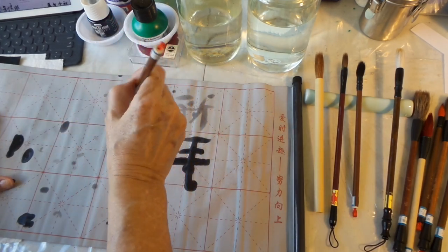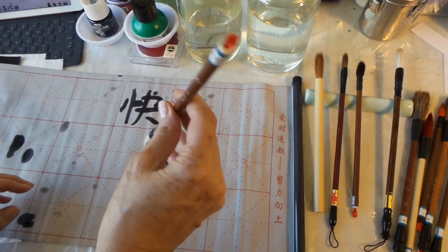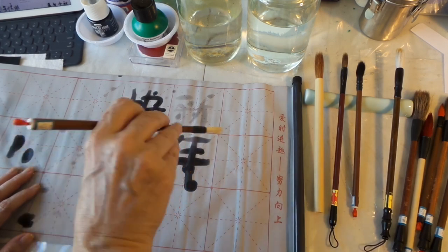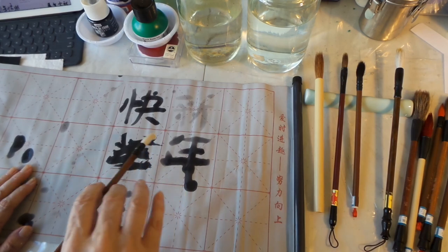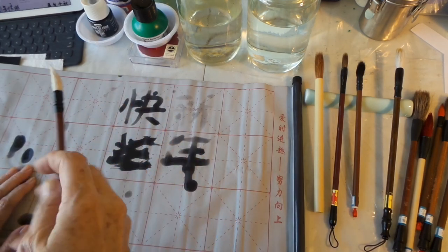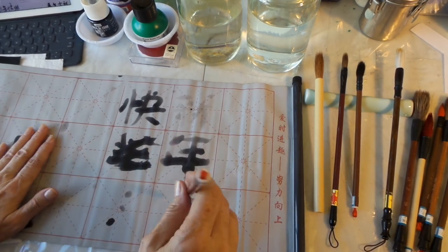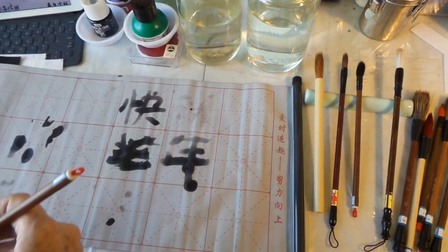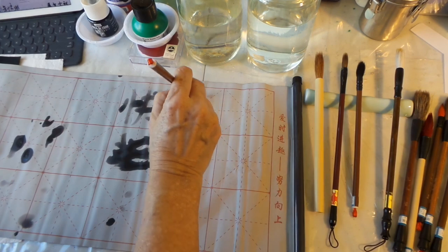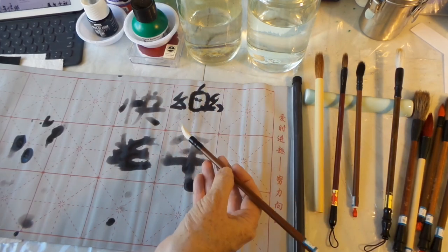You'll be able to see it a little bit better over here. You can see I'm not holding the brush like you would hold a normal American paintbrush — instead you're holding it in between your fingers like this, holding it straight up. Then as you hold it straight up you move it and you're flicking your wrist to get the different types of brush strokes. You're not holding it like a pencil or like you might hold a brush for acrylic or oil paints. So that was 'xin nian kuai le,' and now let's do 'le' as the next character.